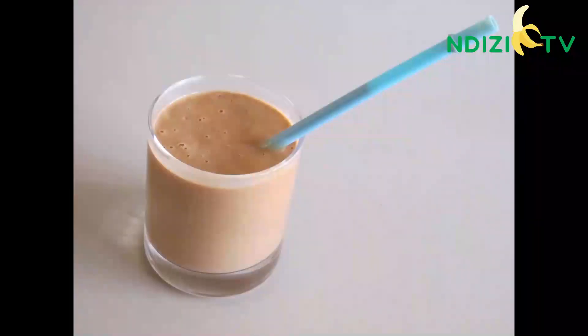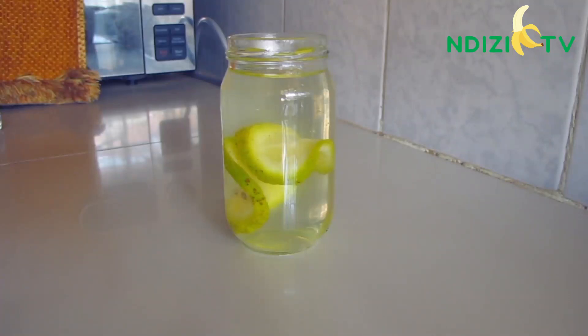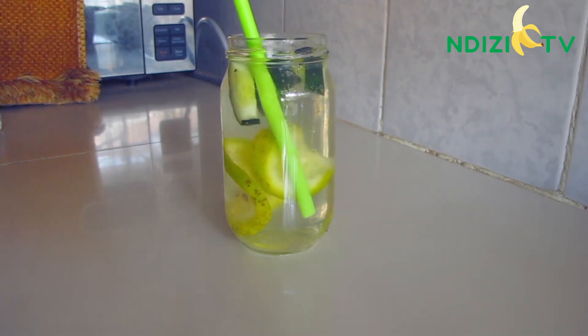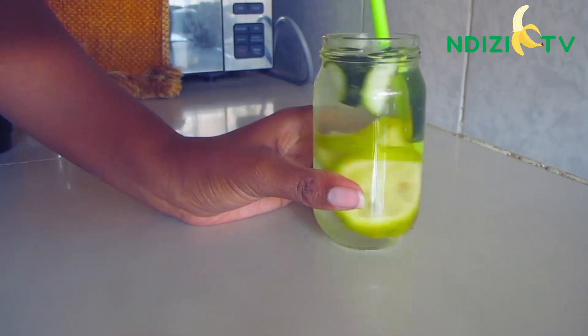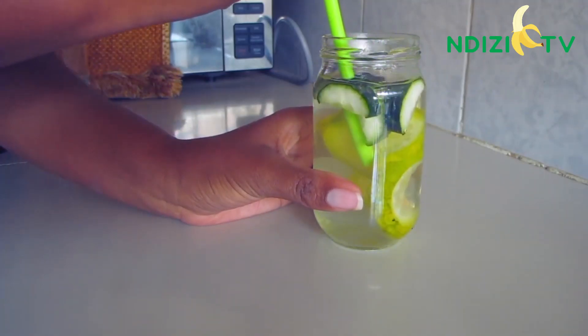Today we'll be making an oat smoothie, but first let me show you my detox water. It's overnight water with ginger and lemon. I sipped the water and added some lemons and fresh ginger. It's best taken just after waking up and I tell you it's amazing.